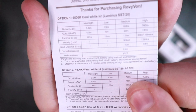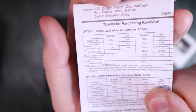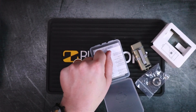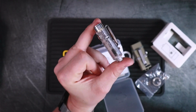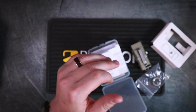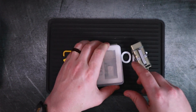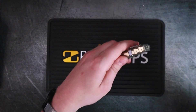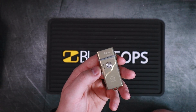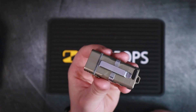A few more specs: impact resistance is rated at 1.5 meters drop, and water resistance is a really nice IPX7 rating, which is better than what we saw on the Aurora A8 which was IPX6. This flashlight gives off a bit more of a premium vibe and it definitely looks like it — the aesthetics are really good. It's compact enough to fit in your fifth pocket, which is pretty cool.